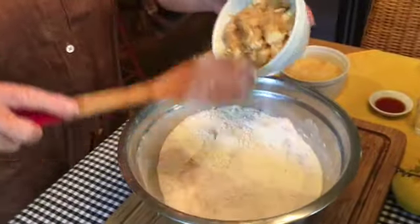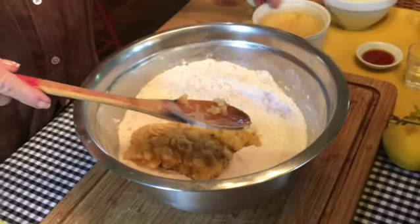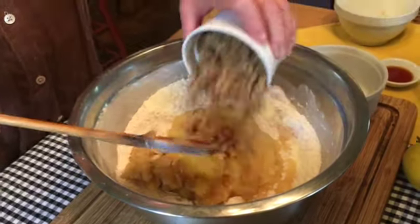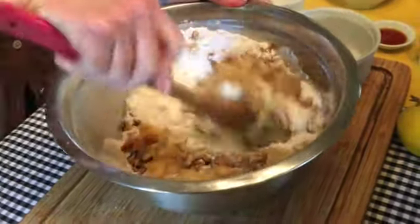Once it's thoroughly mixed together, add your bananas, your pineapple with the juice, and your nuts, and mix it together until it's lightly coated with all the flour.